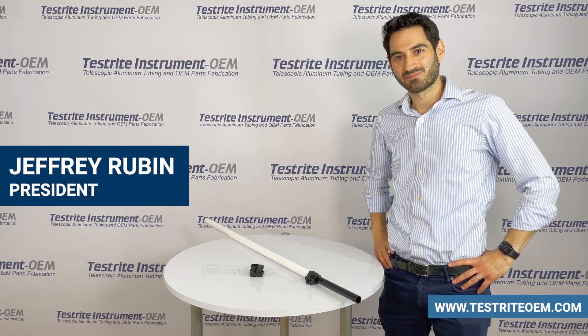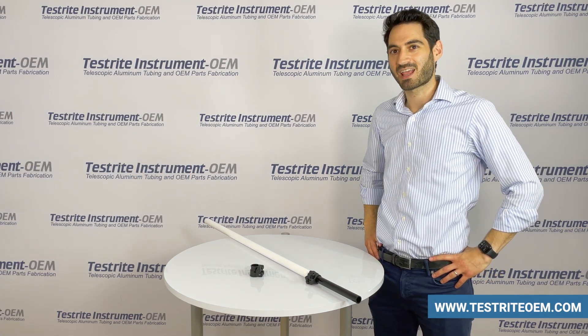Hi, I'm Jeffrey from Testrite. At Testrite, we're experts in telescopic tubing.